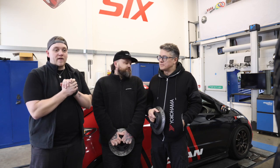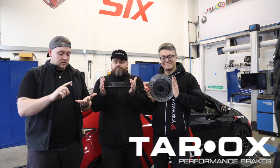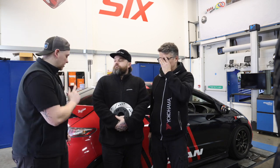Today's video is very proudly sponsored by Tarox Brakes. We're going to be fitting front discs, rear discs, pads, fluid, and new OEM calipers to the Civic Type R.